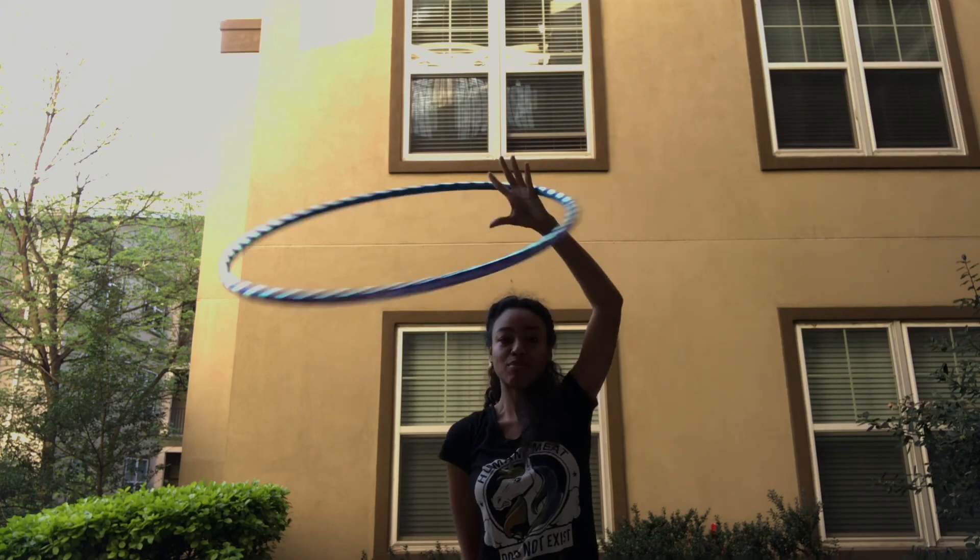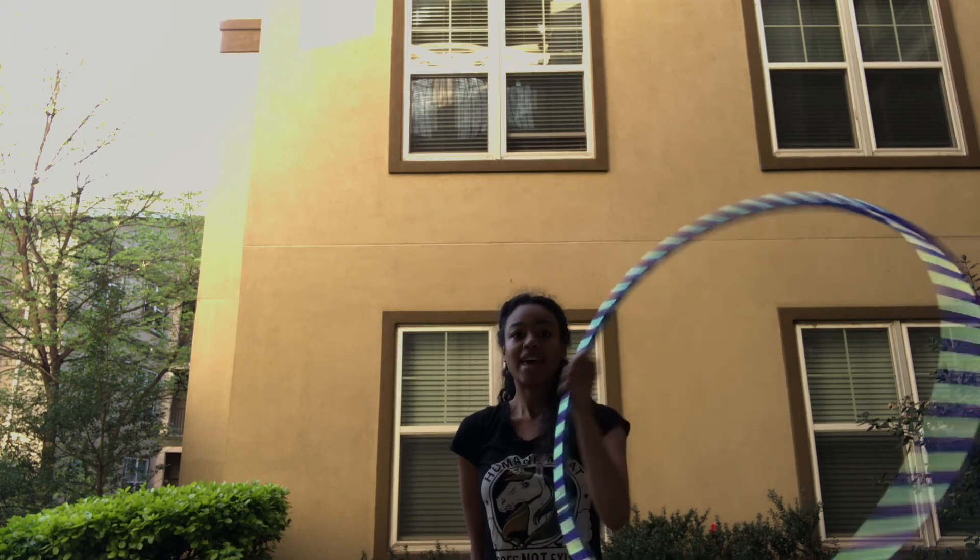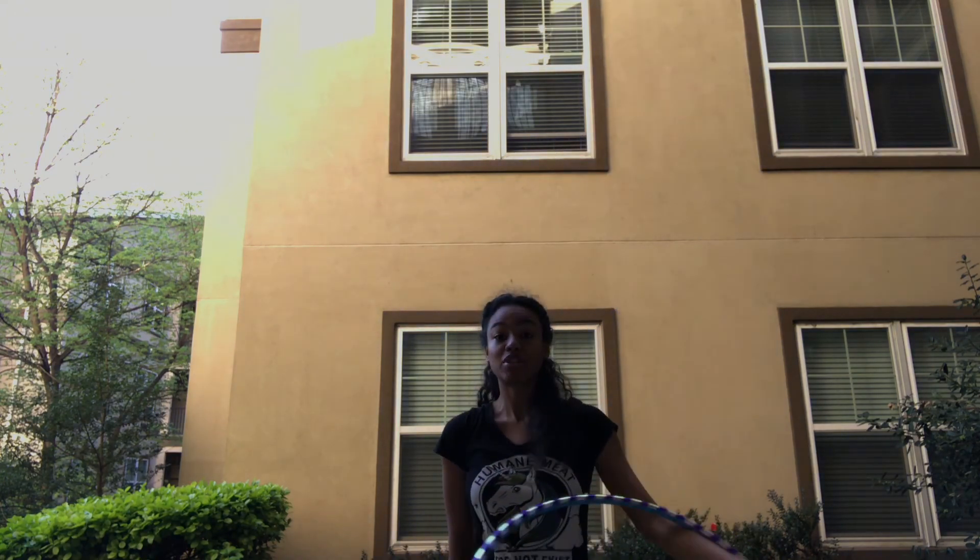The more you practice, the more smooth it will be, and then you'll be able to do the move on both sides of your body. Happy Tutorial Tuesday! If you're not already subscribed to my channel, go ahead and click that little red button down there for more tutorials and flow videos. I'll also leave my social media links below so you can connect with me on Facebook and Instagram. Until next time, happy hooping!